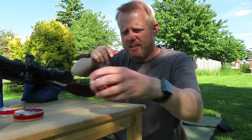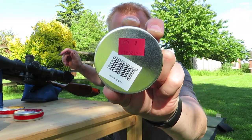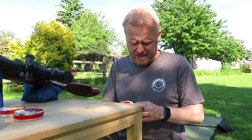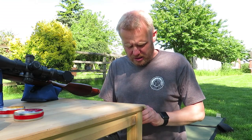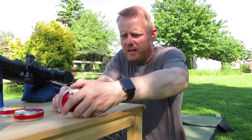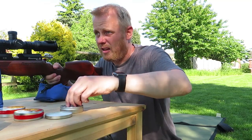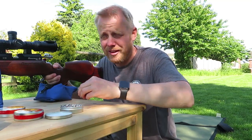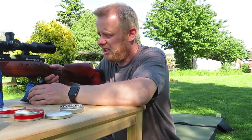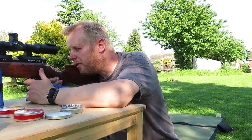So, first tin of pellets: 451s — it's a brand new tin. I'm using the single shot tray in the Huntsman. I'm aiming at shooting five-shot groups and hopefully there'll be enough memory left on my iPhone to record the results. Okay, 451s first.